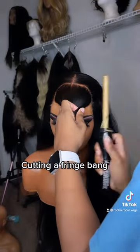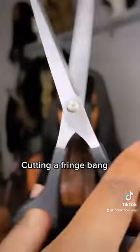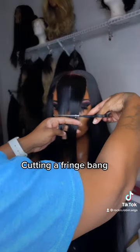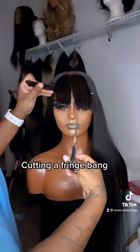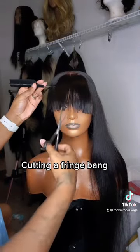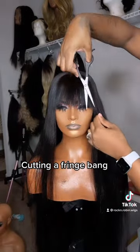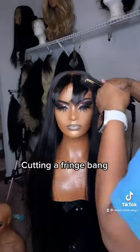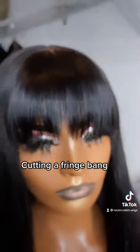I'm also gonna comb my bang down so that it can be straight and I know my placement for cutting. So basically I cut underneath the eyes horizontally and then I go in and shear the bang out to give it that fringe thin look. Keep in mind, your bang is always gonna be near your arch of the eyebrows so that you won't have a long bang.